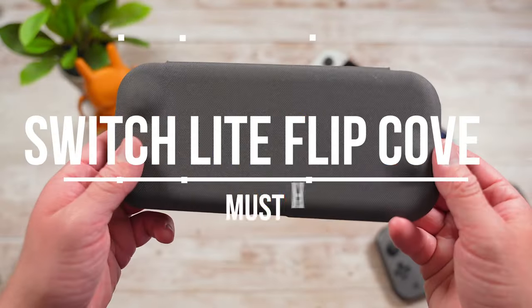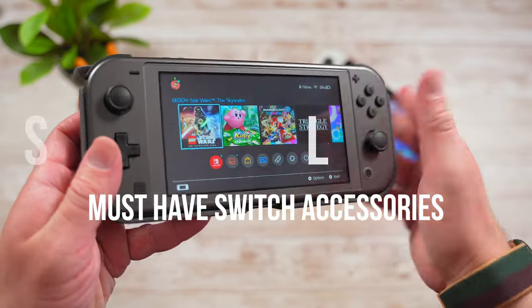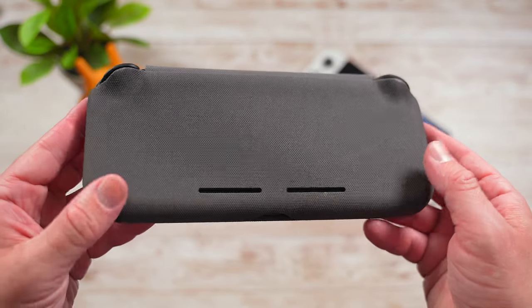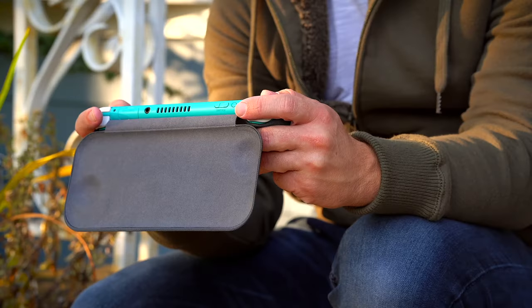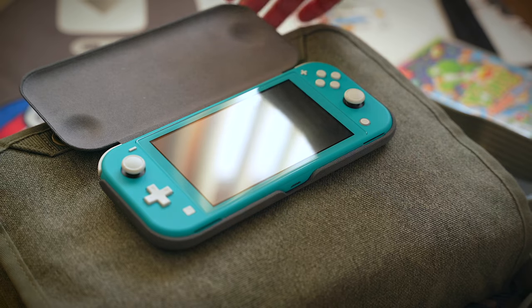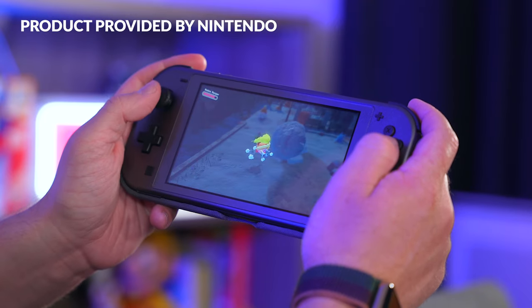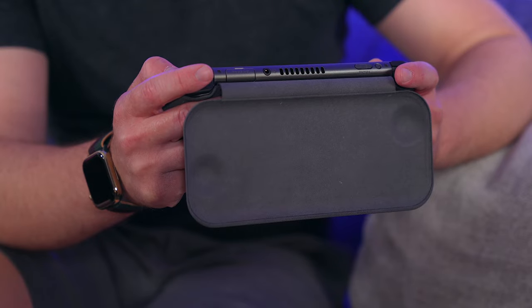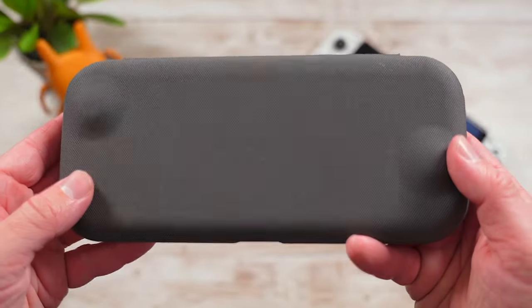Next up is the official Nintendo Switch Lite Flip Cover. The Flip Cover is a case that I have been recommending for the Switch Lite since it came out. It keeps the Lite true to its roots of being a compact, lightweight, portable console. Not to mention, it feels great in your hands too with that fabric finish. Pair the Flip Cover with an Mfilm Screen Protector and that's really all you need to comfortably protect your Switch Lite. The Flip Cover is one of those things I wish would make its way to the regular Switch and the OLED Switch — who knows, maybe one day soon.